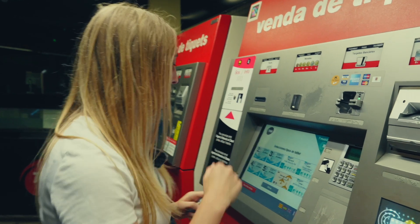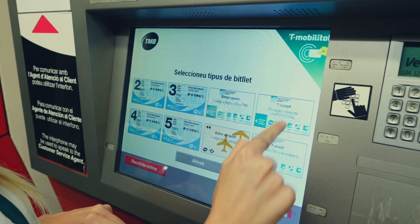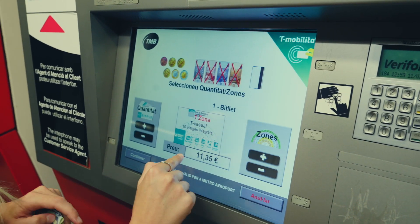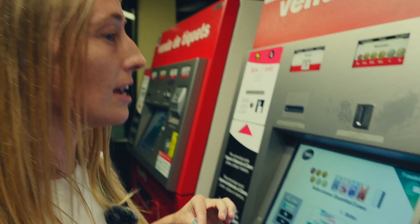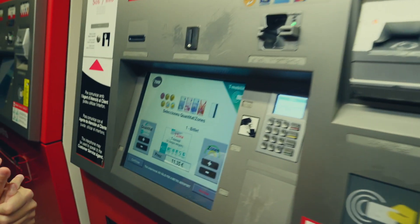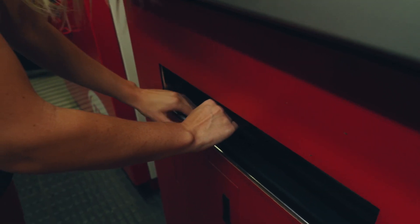When you come over to the machine you'll see your three different options — these are the three we've been talking about. Today we're going to get the 10 trips, so you just select it and here you've got the price. You can pay cash or card; today we're going to pay with cash. All you've got to do is insert it here, and it's printed out our ticket.